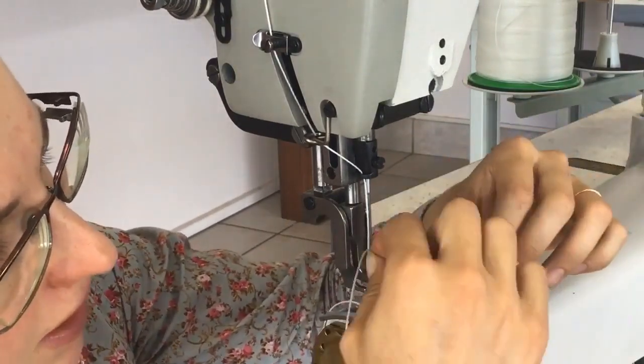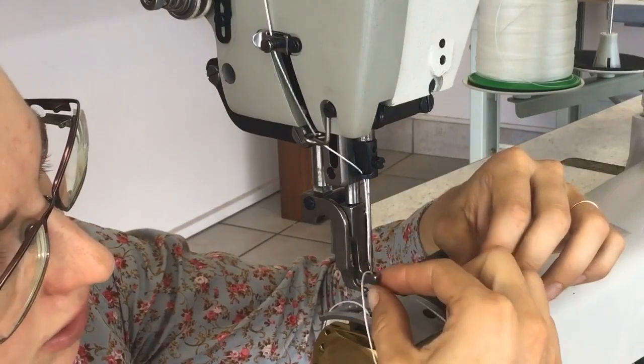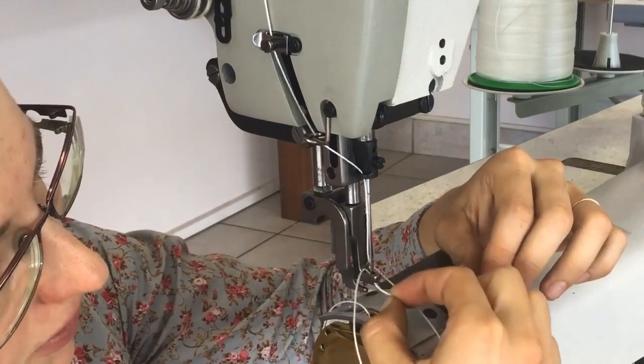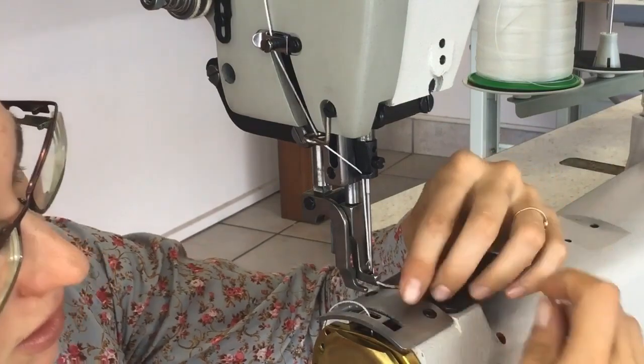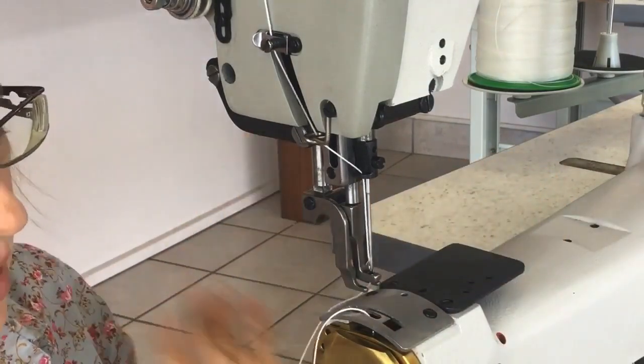Then you just need to get it through the hole in the needle foot, if it doesn't have an open front. All threaded.